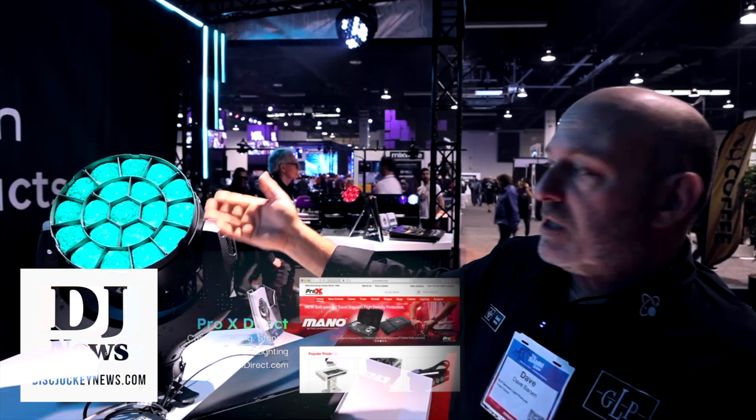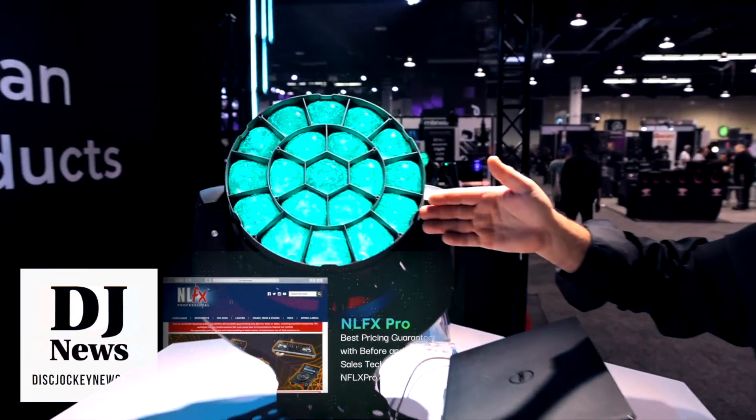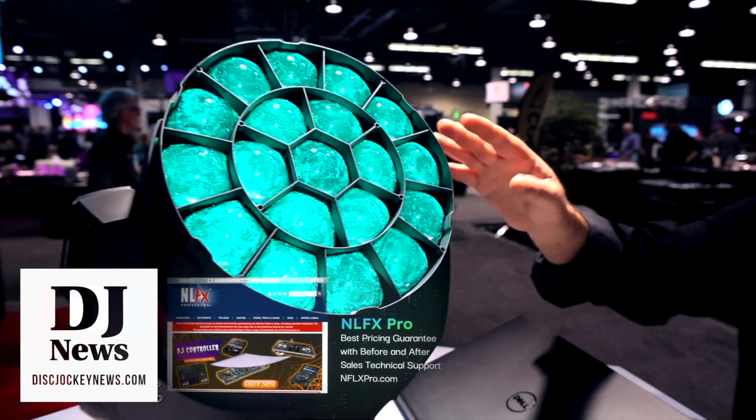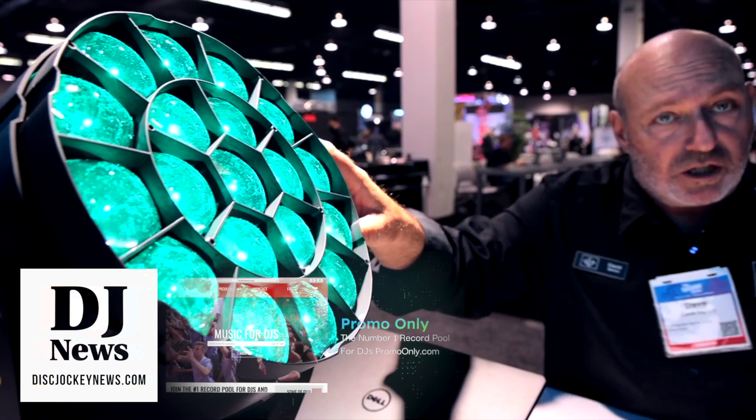It's fully automated tilt, pan, and zoom — you can control each individual diode. You get absolute color reproduction above 90 CRI across the complete gamut.